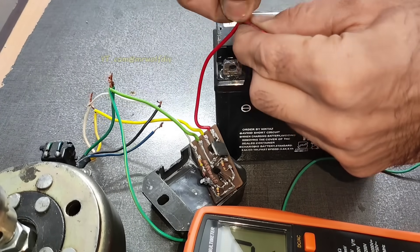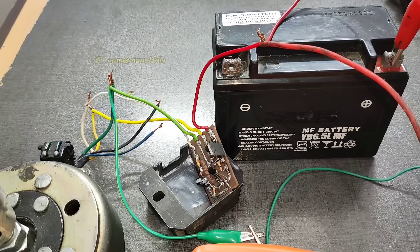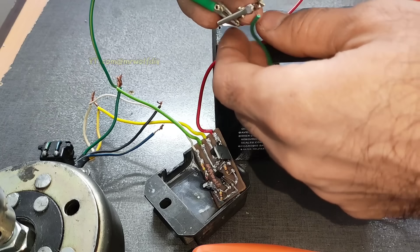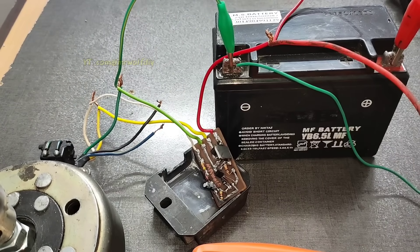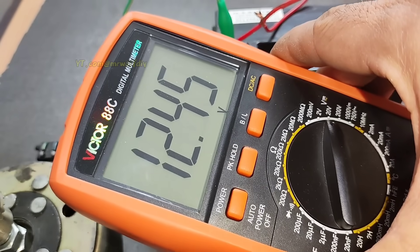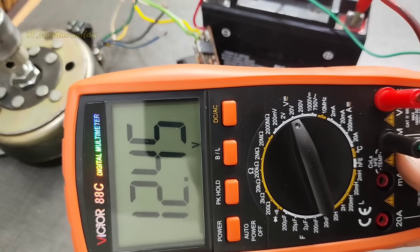Positive connect to output and negative to the ground. As you can see, the battery is charging. This is the battery voltage — it's fresh.